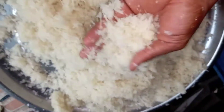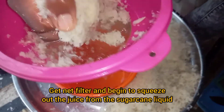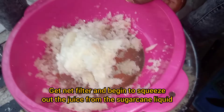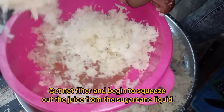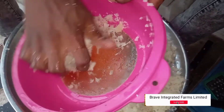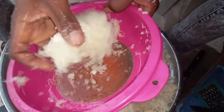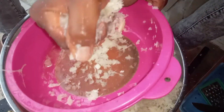You can now start squeezing out the juice from the sugar cane. Get a net filter and begin to squeeze out the liquid — that is the juice. As you are squeezing, you will discover that the juice drops down into the plate you are using.